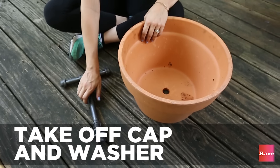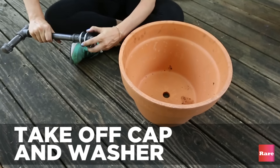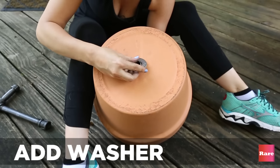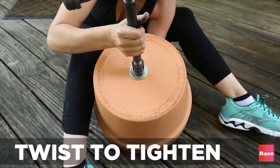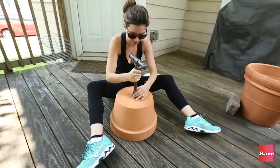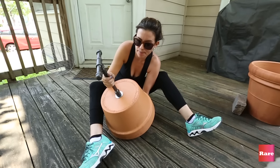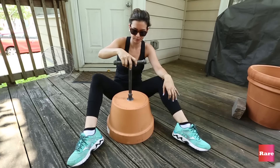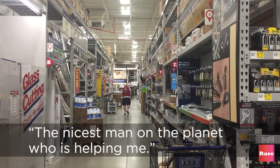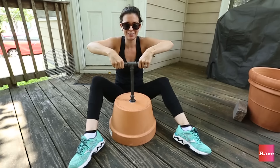Once you've got your pipe in place, take the cap off on the bottom then put it down here. Then you're going to put your other washer on top and secure it — that's your top. You need to go to a home improvement store and ask a nice man named Alan. Alan's going to tell you everything you need to know. He is the nicest man on the planet. Thanks, Alan.